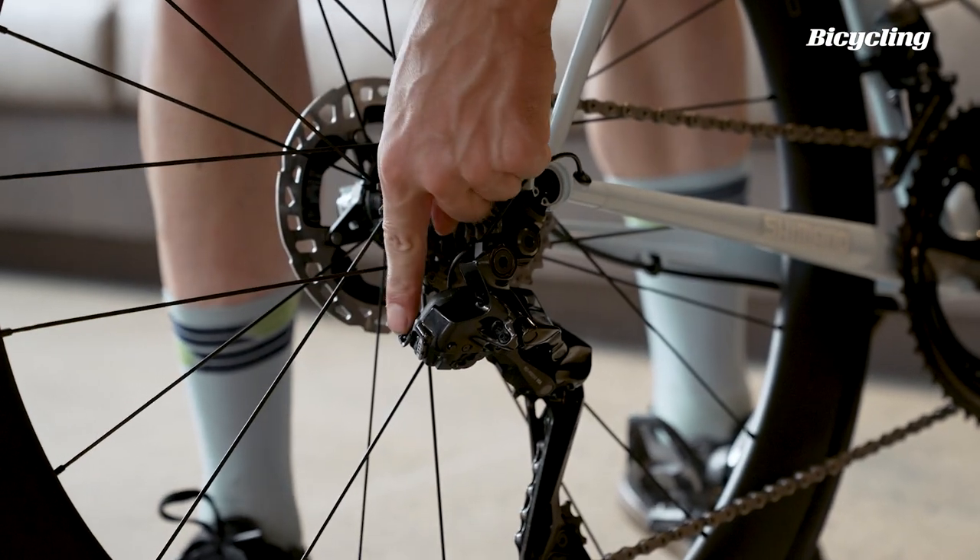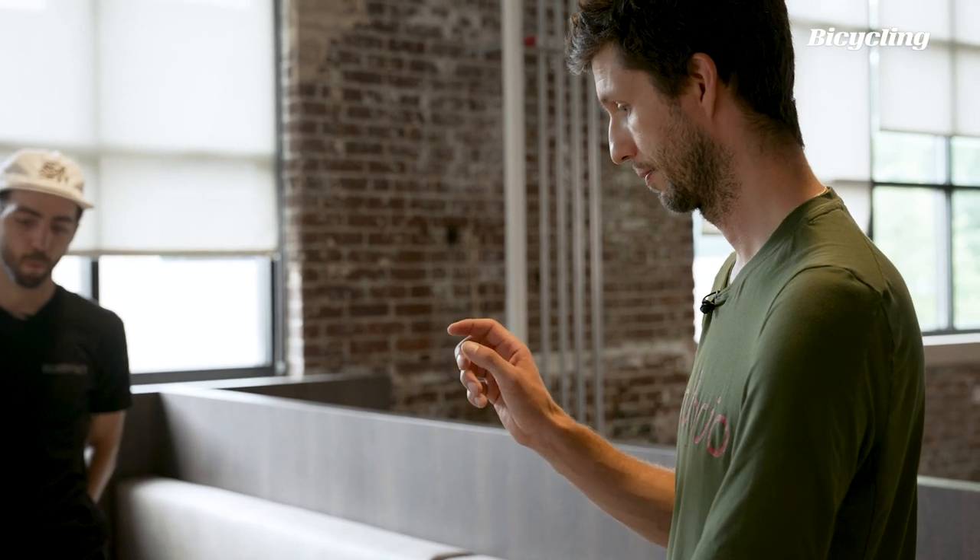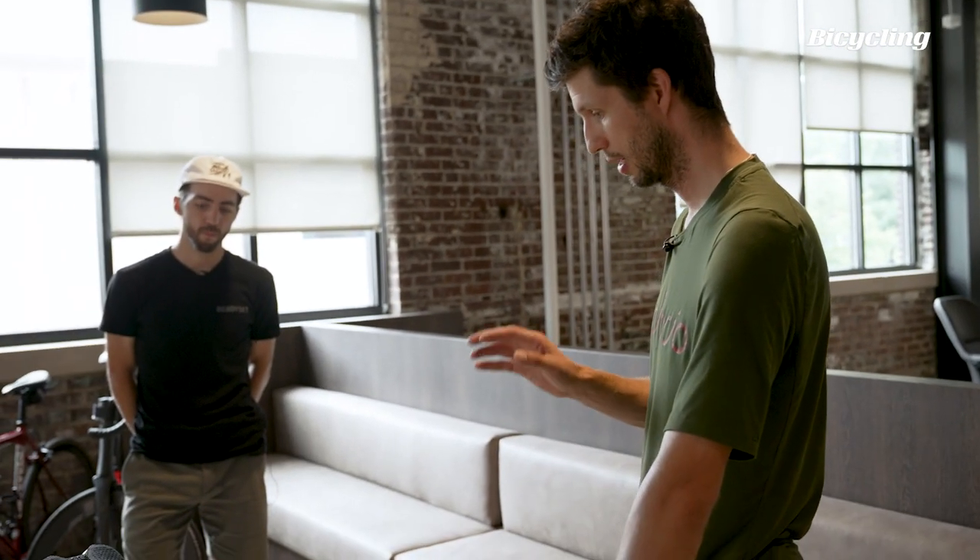You plug in the rear derailleur to charge it. You can run the whole system wired, and the reason they kept that option is for folks that need the best battery life and don't necessarily want to mess with coin cells. So without wheels, the entire group — which is cranks without a power meter, shifters, brake calipers, a cassette, two rotors, two wires, and a battery — everything you need to build up a bike is around $4,200.